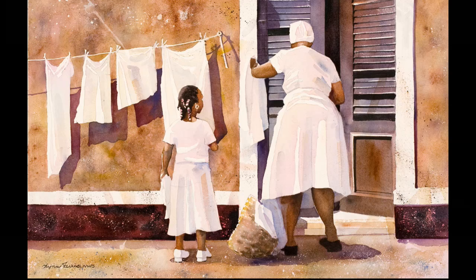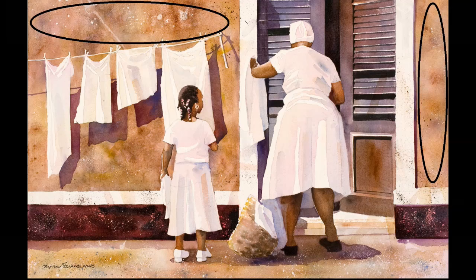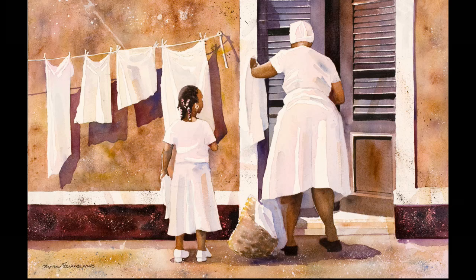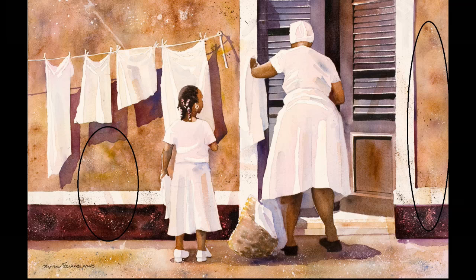I decided to dress them in white and keep the laundry white because not only does it keep the painting design from becoming busy, it also allows me to have three areas of value within the painting. The fabric is the light area, the mid-tone is the building area, and the skin, the doorway, and the accents are my dark area. Notice that these three areas of value are proportioned unequally. I've echoed these three values with the value separations on the stucco wall — light, mid-tone, and dark — again keeping them in uneven proportions.